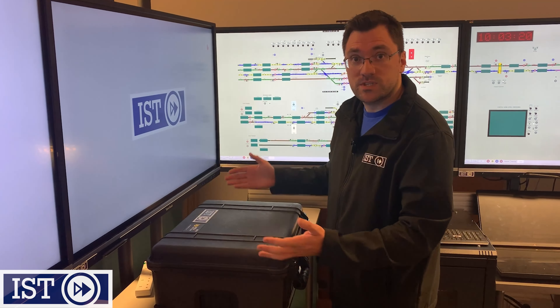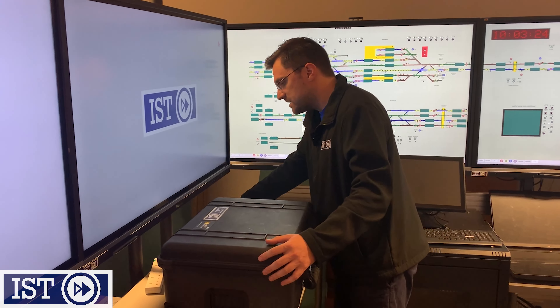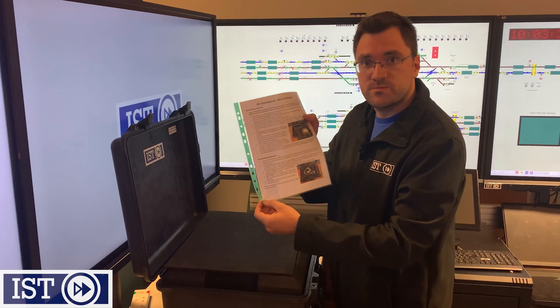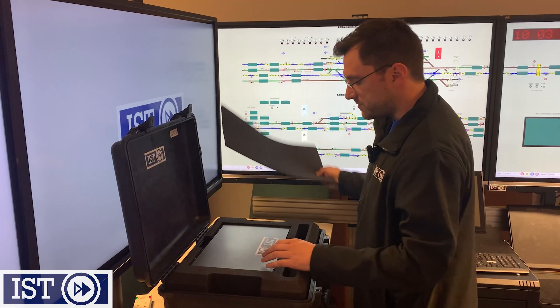So I thought I'd do a little unboxing video just so you can see what it's like when you get it and what you can expect and how it works a little bit. So we'll open up the little case — there we go — you get a lovely instruction manual, very simple, just two sides, and a bit of foam.